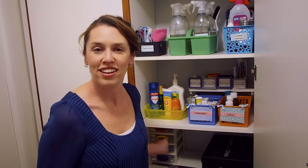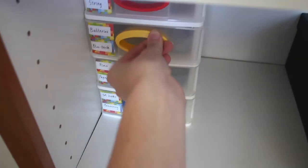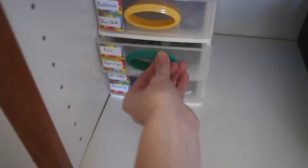The fourth shelf holds this great little unit that I got from Bunnings for about fifteen dollars, and it organizes all those little bits and pieces that you might have lying around in a junk drawer. Each drawer is just labeled and it's got things like batteries, blue tack, pins, paper clips, that sort of thing.